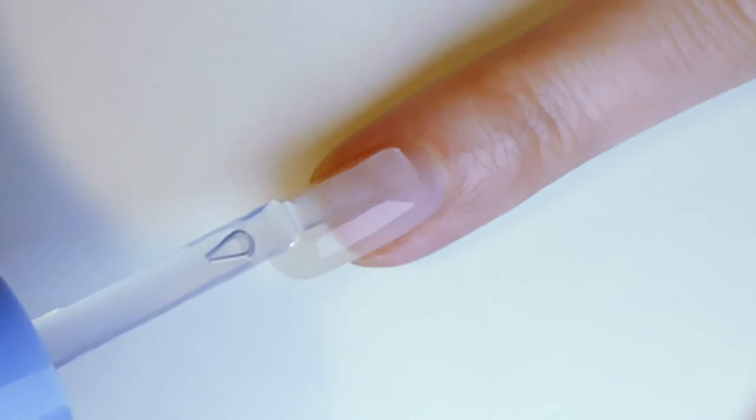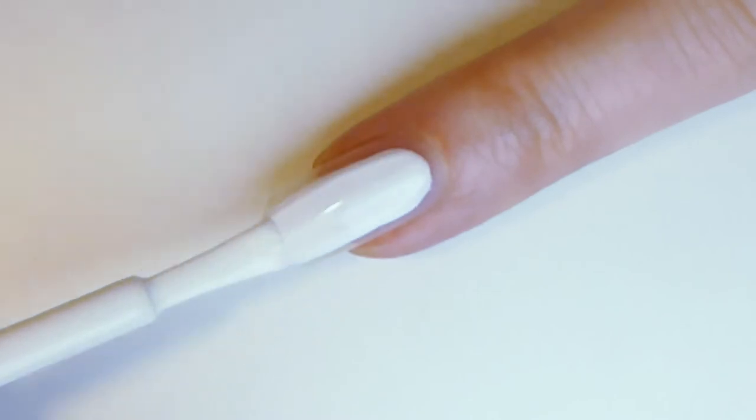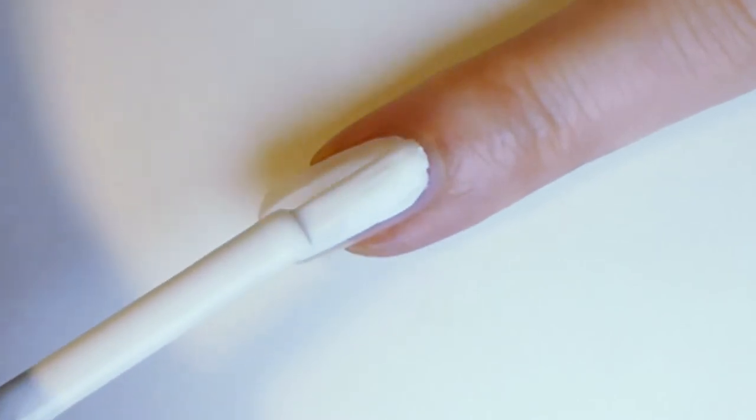First, apply a transparent base coat to prevent staining and help your manicure last longer. Next, paint all your nails with one or two coats of white nail polish and let them dry.